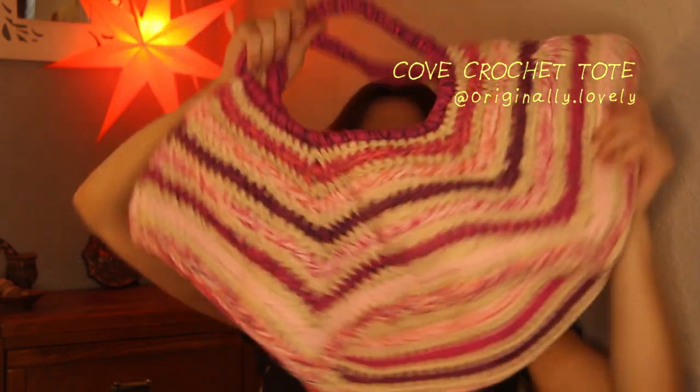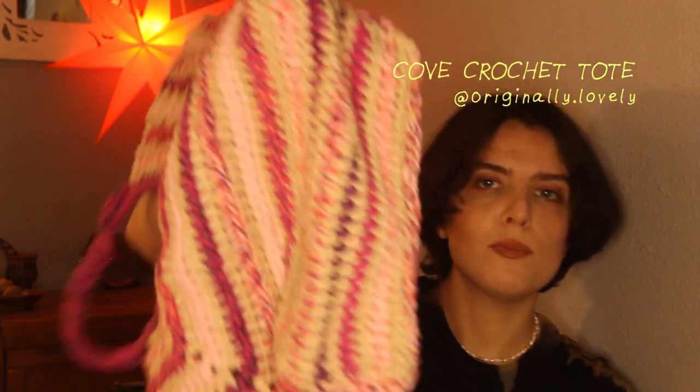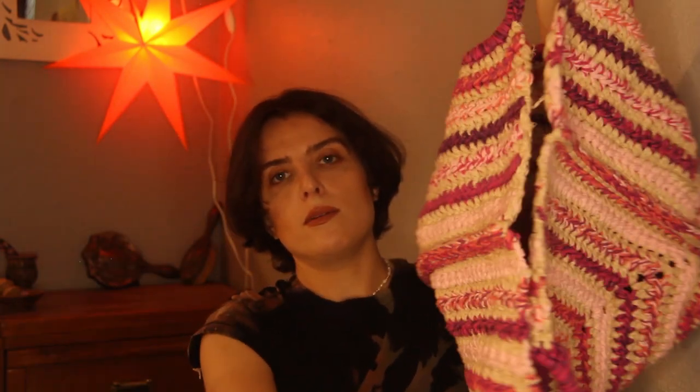I'll show you the other completed objects and then get into works in progress, and then talk about yarn I have intended projects for. Here is a tote bag made out of scrap yarn also left over from the baby blanket, and the crew part of the bag is from a repurposed sweater vest that I thrifted. This is for my mom — nice for carrying vegetables at a farmer's market or such things.